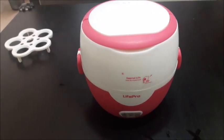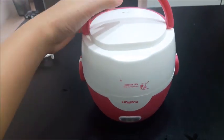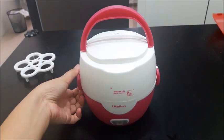Electric lunchbox how-to series. Here I'm going to show you how to use the electric lunchbox. Let's start off with the components.